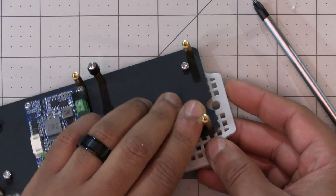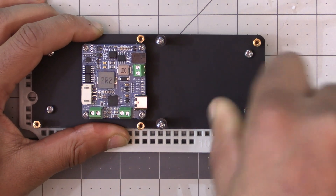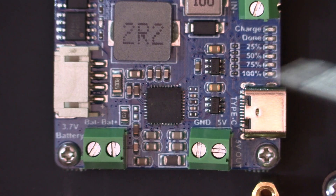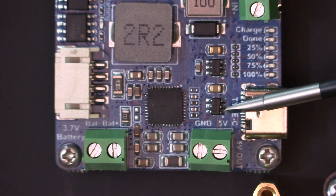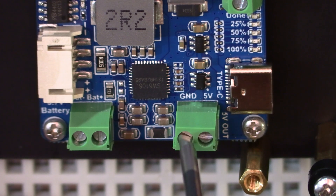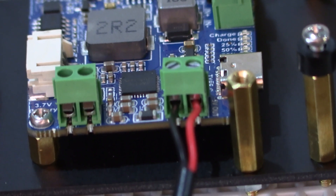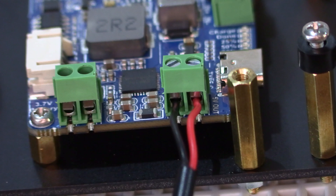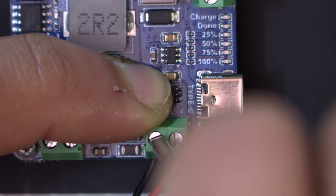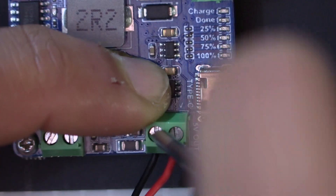Once everything looks right, tighten everything down. While things are easy to get to, let's connect the USB-C power cable. Grab the USB-C power cable with bare wires from the kit — this connects to the green terminal on the solar power manager labeled GND and 5V. Loosen the terminal screws, insert the red wire into the 5V side and the black wire into the ground side. Make sure there's little to no bare wire showing and the wires aren't touching, then tighten the terminal screws to secure them.